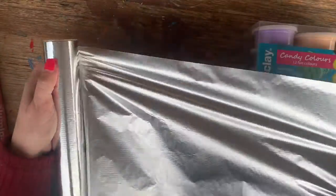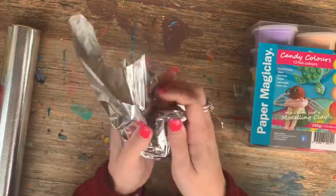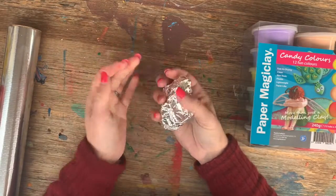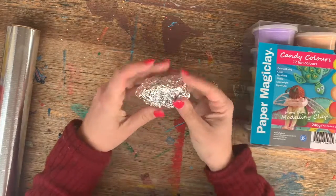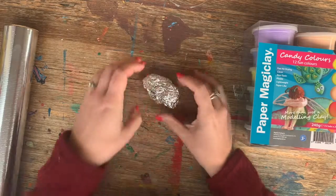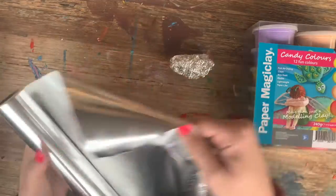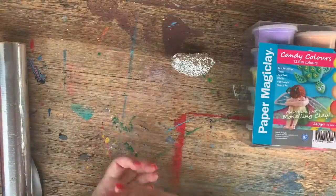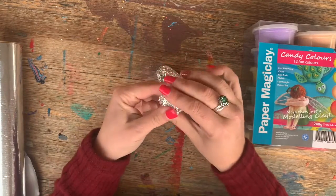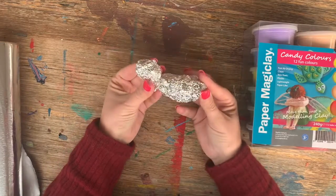To tear up a piece, we're literally going to scrunch it up. Kids will love this — it's very tactile and fun. You can make it as big as you like, but the idea is just to give yourself a bit of a body shape. We're going to repeat this process adding four legs and a head. Proportionately the head does need to be smaller than the body for it to make sense size-wise.